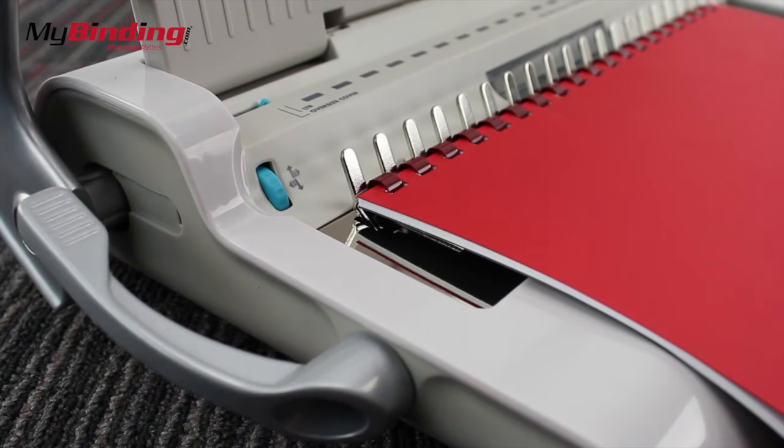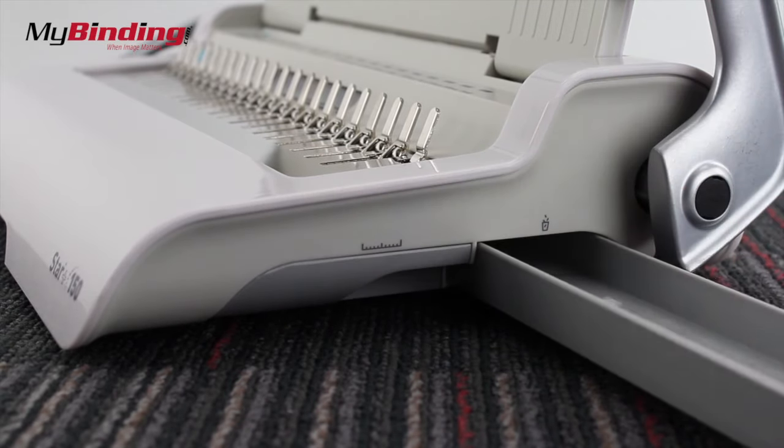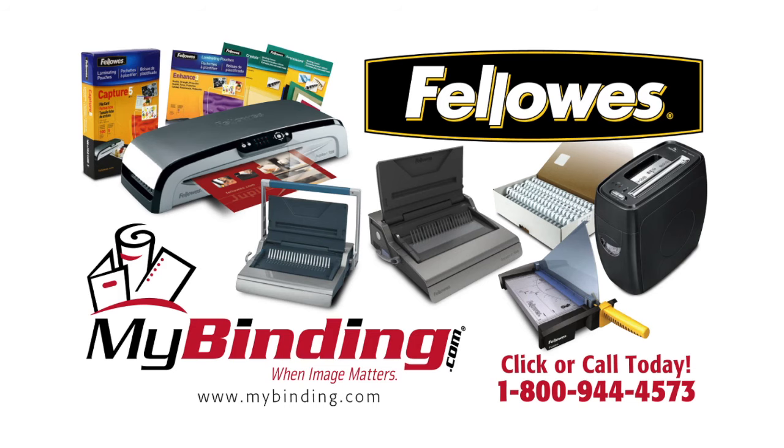Then close the binding up and you're ready to read. Don't forget to empty the trimming tray at the bottom periodically. For more demos, reviews, and how to's, go to mybinding.com.